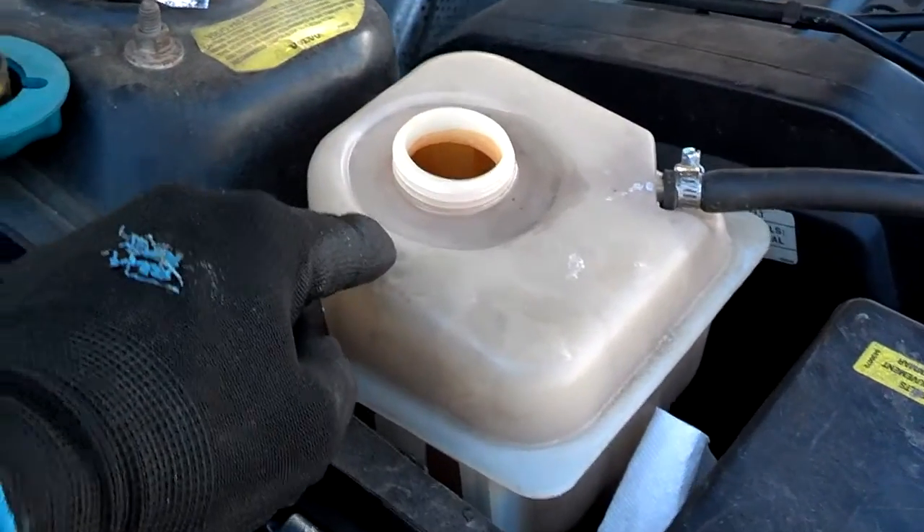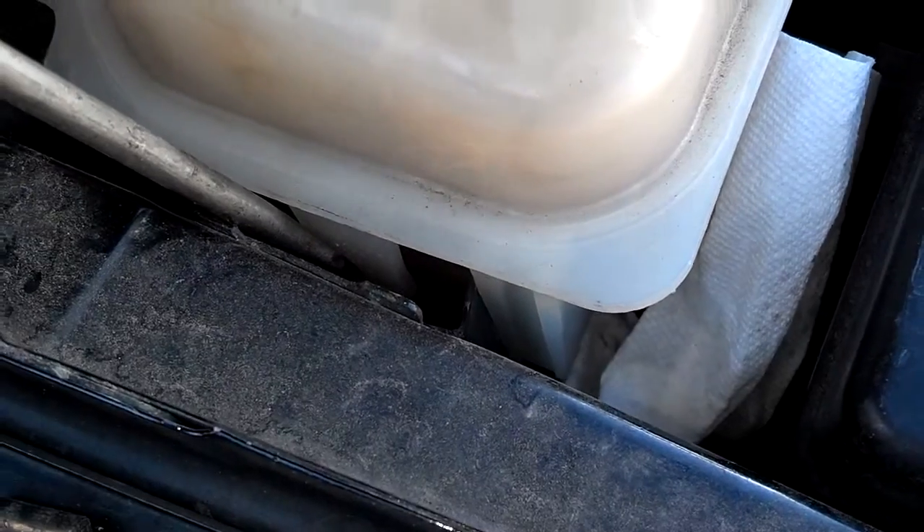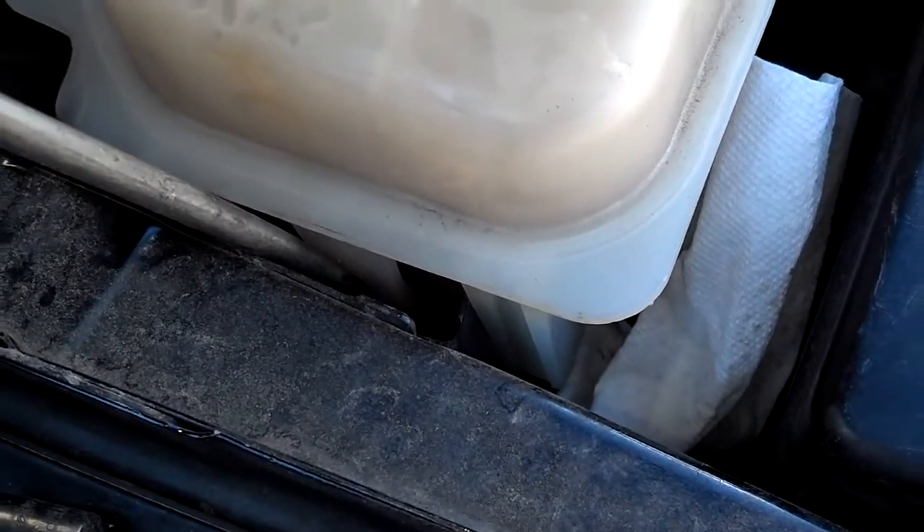Once you've got the coolant drained out of the bottle, you take a screwdriver and put it down this side of the tank, and pry just a little bit, and lift the bottle out from the frame of the car.